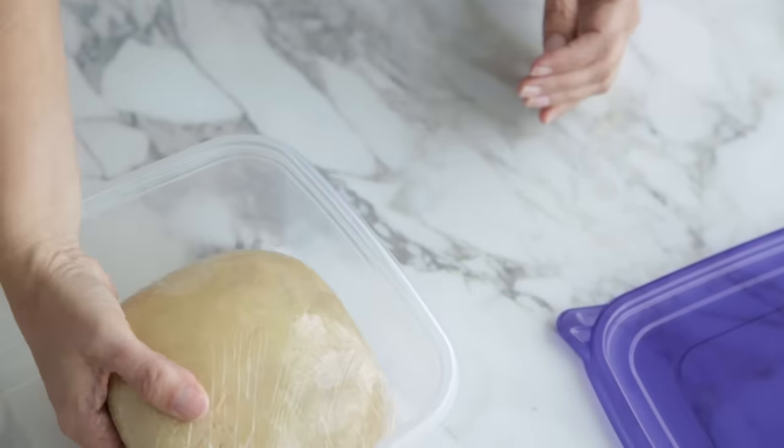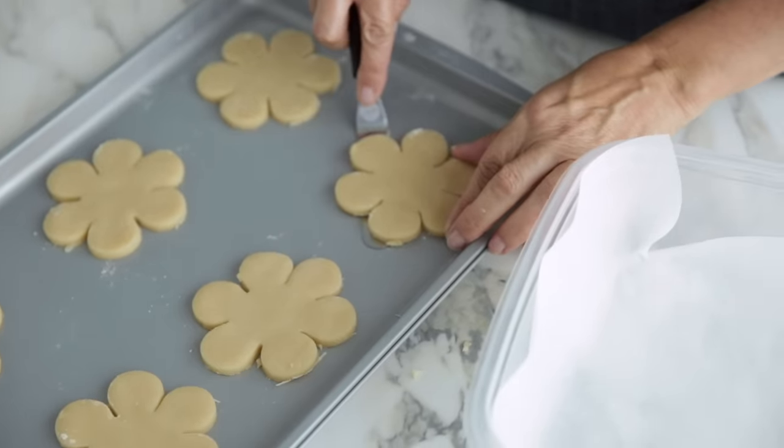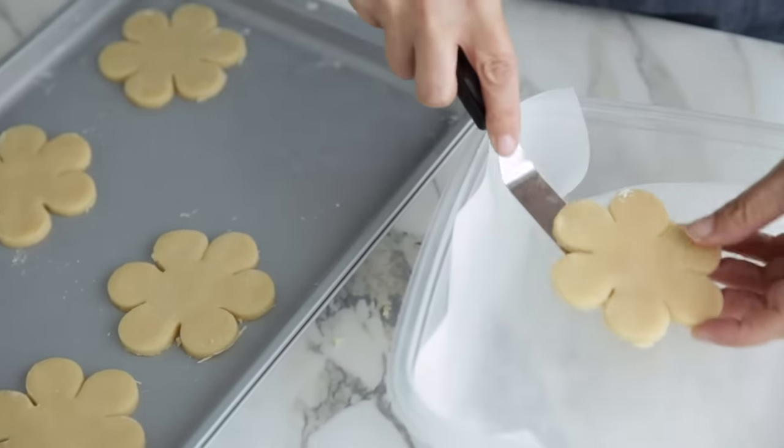Cookie dough can be made in advance. When wrapped well in plastic wrap and placed in an airtight container or freezer bag, it can be refrigerated up to one week or frozen up to two to three months. To bake from frozen, remove from the freezer and allow to thaw overnight in the refrigerator, then bring to room temperature for about an hour before rolling and cutting. Alternatively, cut the cookies first when the dough is softer, then refrigerate the shapes and bake a few days later. To freeze cut shapes, freeze flat on a cookie sheet for two to three hours, then layer frozen cookies between wax paper or parchment in an airtight container — freeze up to one month. To bake, place on a baking sheet and let stand about 10 minutes to come to room temperature, then bake.